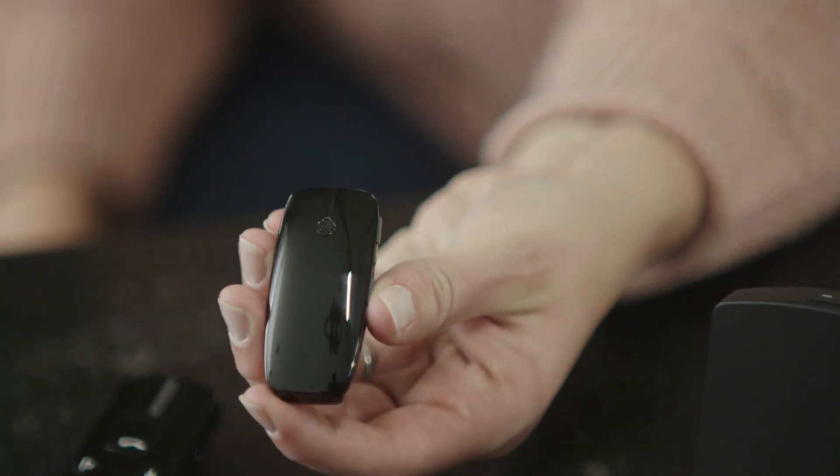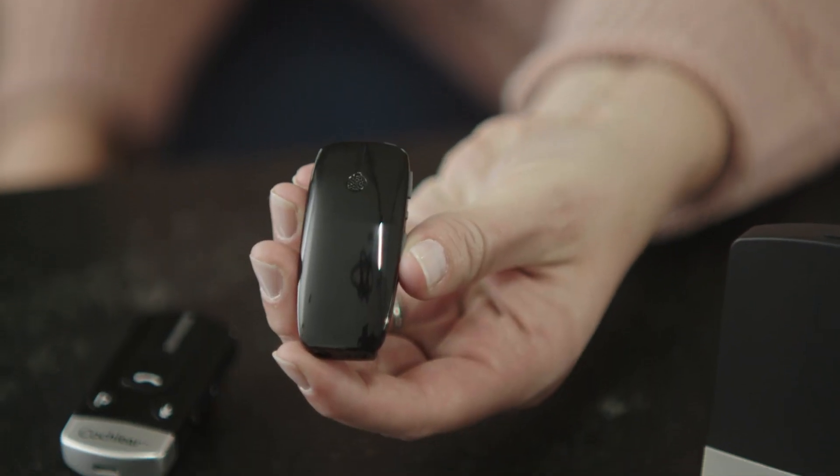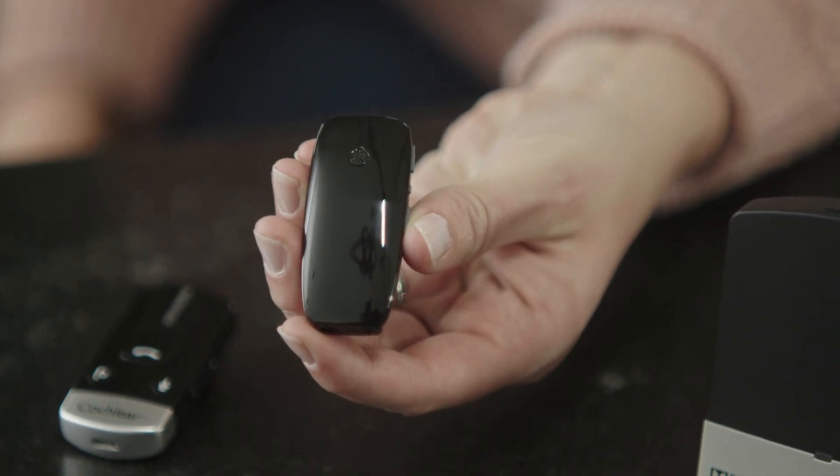The Cochlear Wireless Mini Microphone 2 Plus is a helpful tool for situations where you may want to hear someone at a distance, such as in church, in a classroom, or in noisy situations like a restaurant. Think of your Mini Mic 2 Plus as your extendable ear — up to 82 feet.